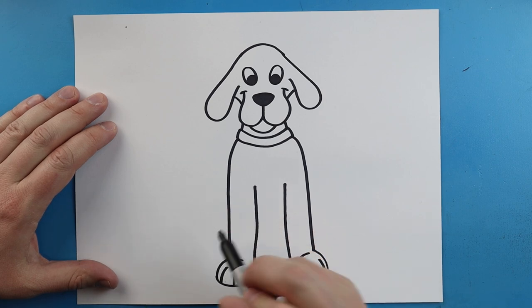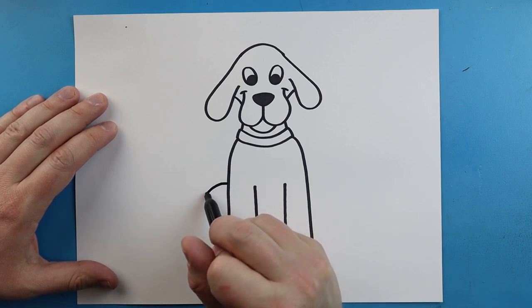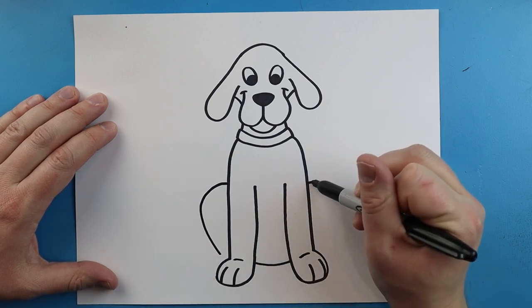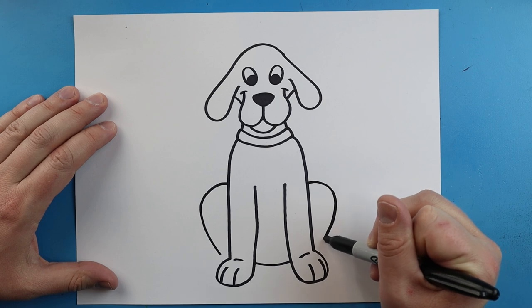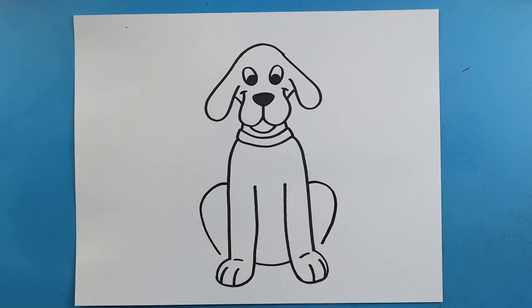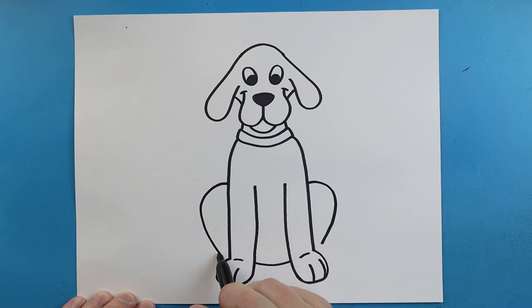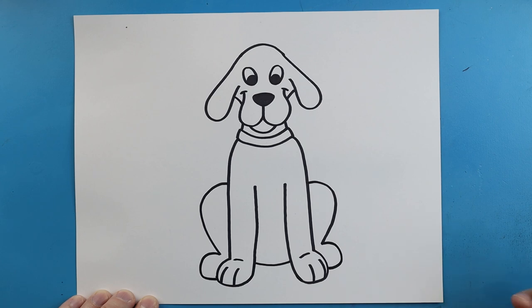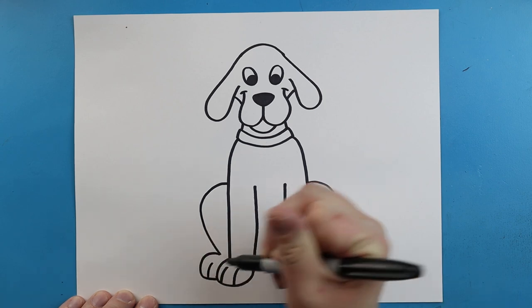Right about here we're going to make his back leg. Let's draw a line that comes out and then goes down — we'll do the same thing on this side, going out and then coming down and in. Next we're going to make lines going down and curving around. Then another one here — going up, coming down, and bringing it in for his back feet. And on this one let's just add one little line.